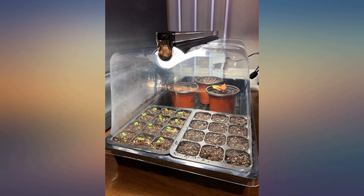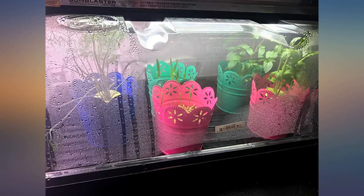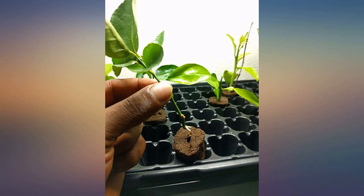The only downside is the plastic dome cover is pretty flimsy on the sides, but the top of it is sturdy enough to hold the light fixture.